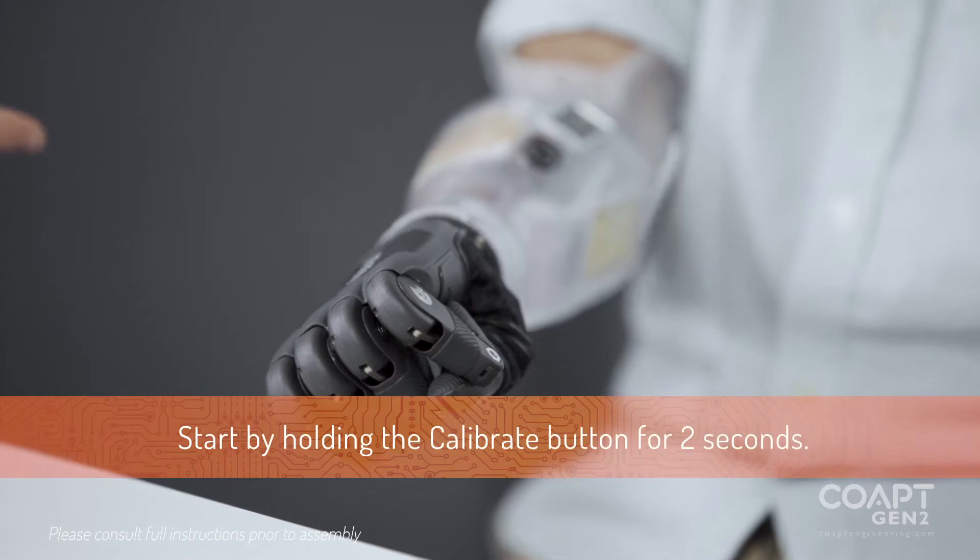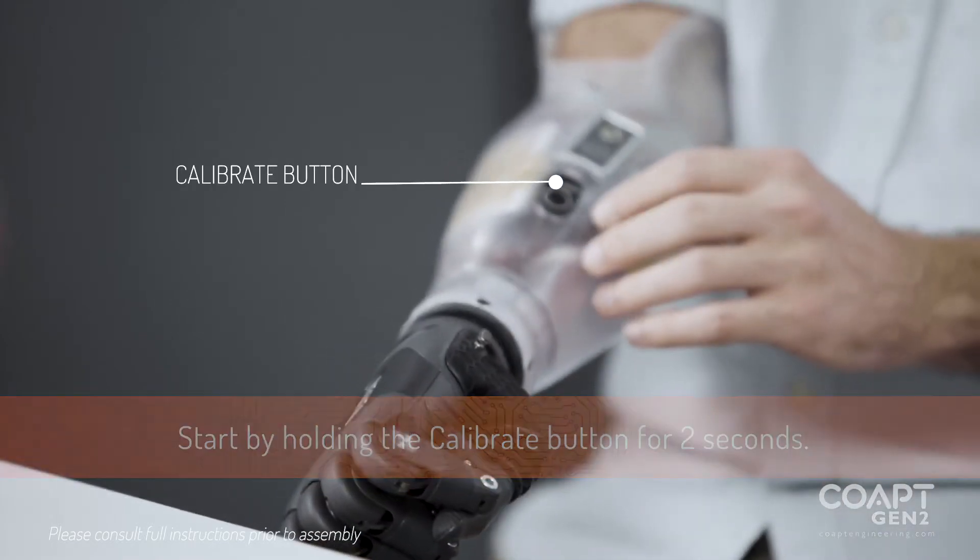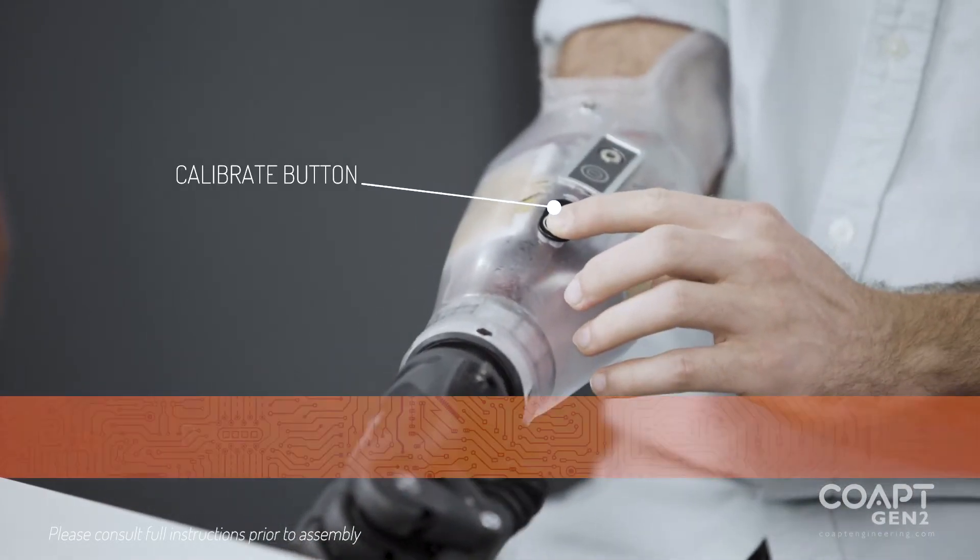All right Nick, so we're going to start with calibration. Go ahead and depress the calibration button for about two seconds. It'll beep when it wants you to stop.